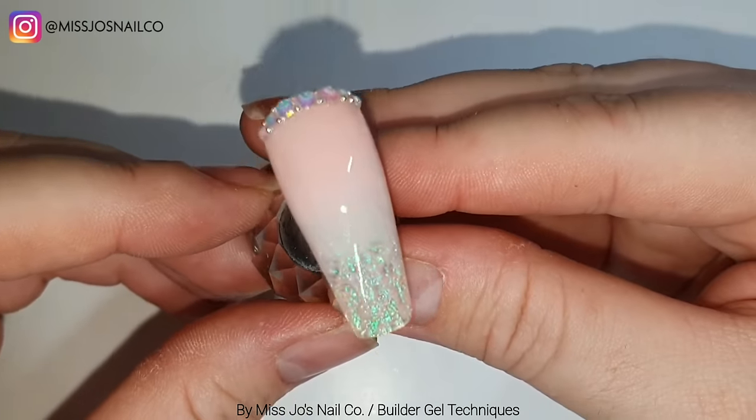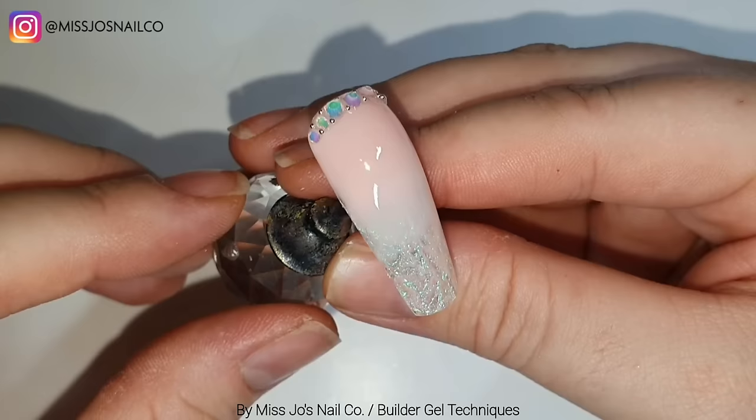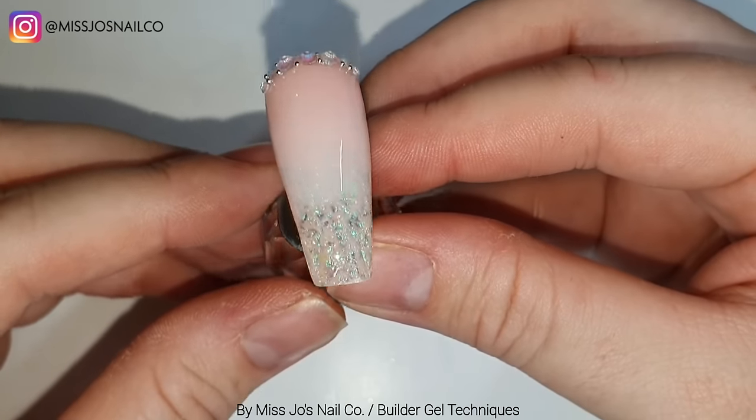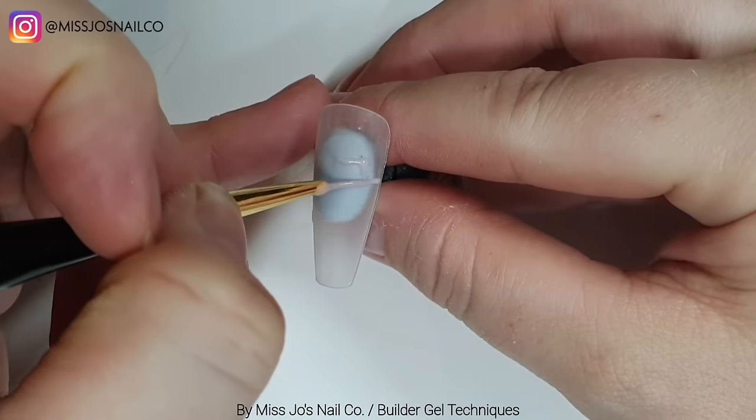I've not had a single set of crystals from Crystal Parade that I haven't loved. I mean, they're sparkly - it's kind of natural for me to love anything sparkly. But they are all amazing.